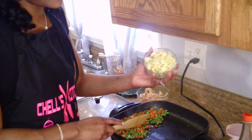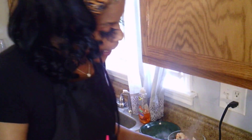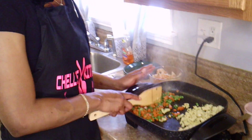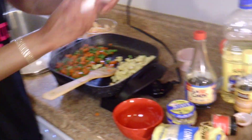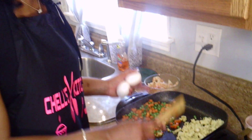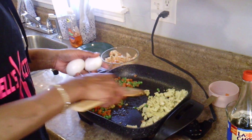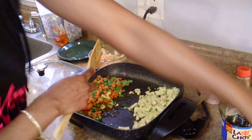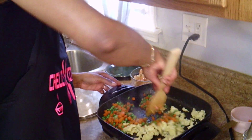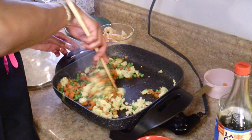Next I'm going to add my eggs. My eggs I already scrambled. Normally what you would do is when you pull your carrots and peas to the side, you would crack two eggs and scramble them on one side of the skillet, then add it all together. But I already had my eggs cooked from a previous video, so we're going to use those eggs and just mix it all together. You've got your eggs and carrots and peas all through there.